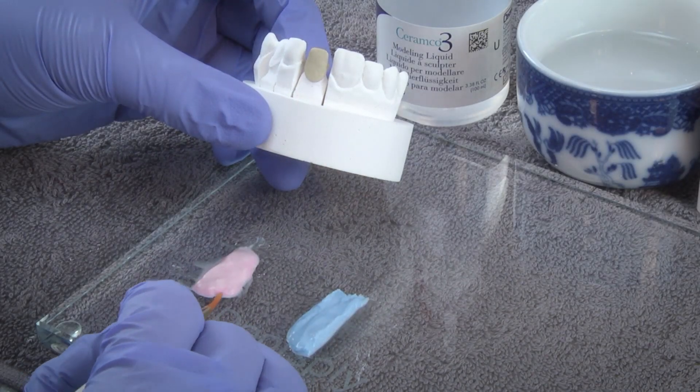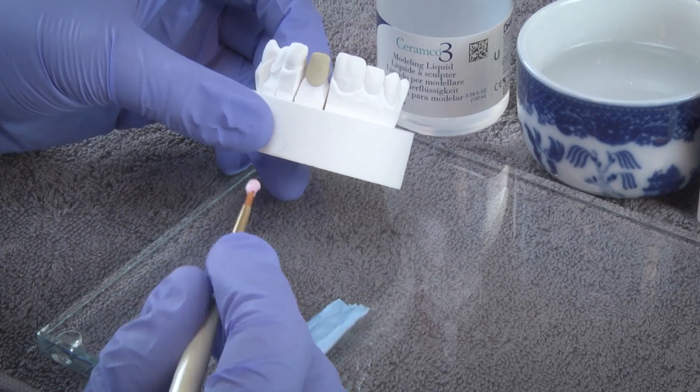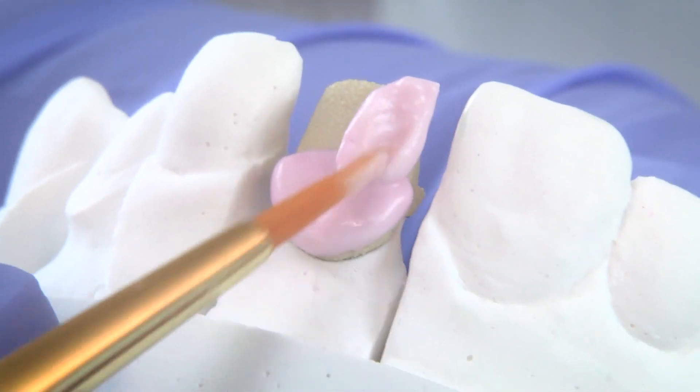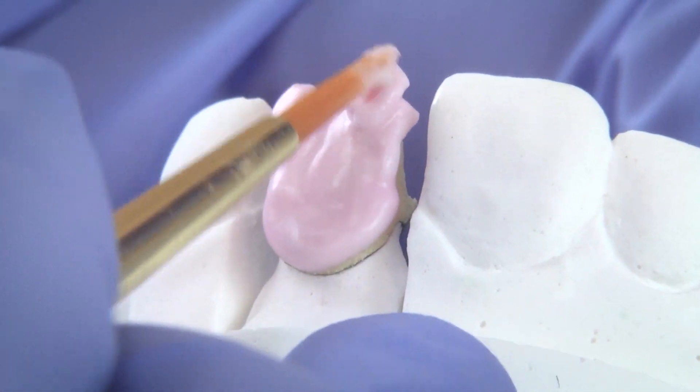I've done countless workshops around the world and have had the opportunity to meet with all kinds of technicians and see all kinds of abilities, but yet I consistently still hear about everyday problems. Ceramico 3 is a porcelain system that offers tremendous value for laboratories. The system is easy to learn and apply the concepts and delivers reliable, consistent results for metal-based PFM crowns.